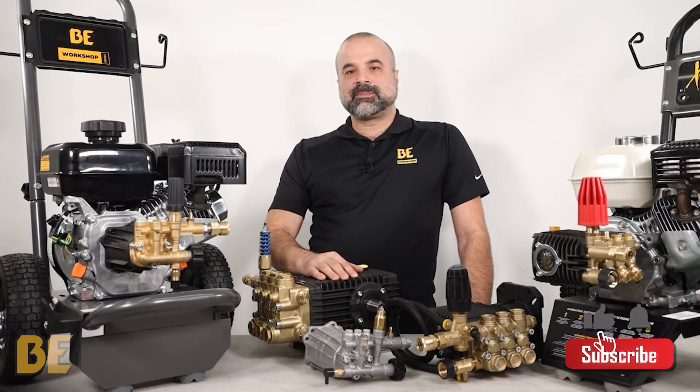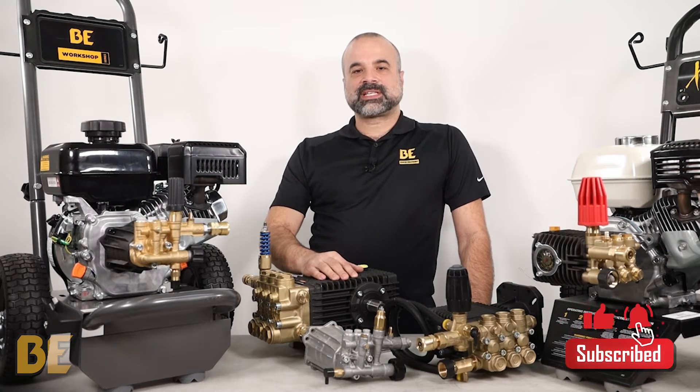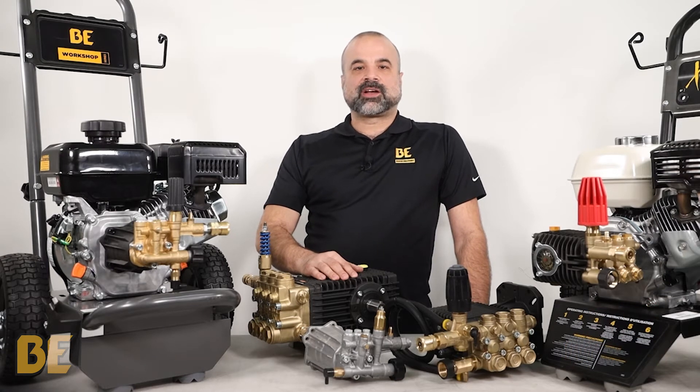Axle pumps are very popular and found on most residential style pressure washers. They do a great job in a compact, lightweight and affordable package.